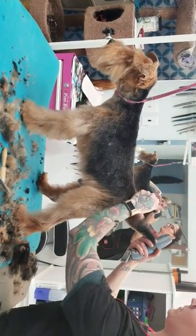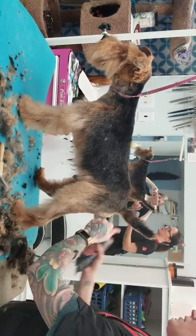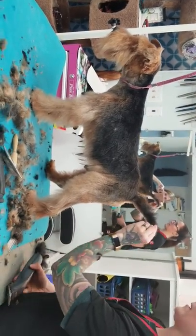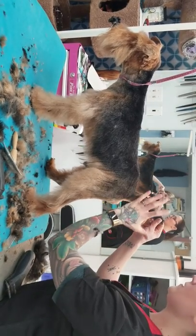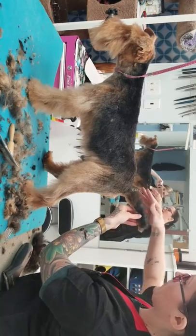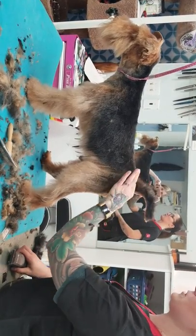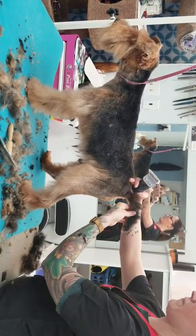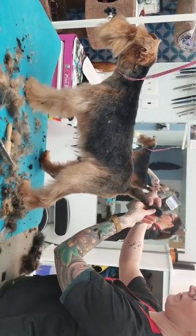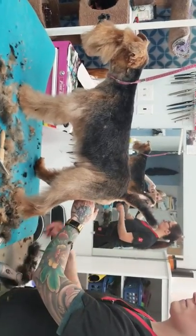For the tail, some people just shave it right off — it just depends. Some people like a fuller tail, so I'll thin it all off. But we have a lot of clients that prefer it shaved right off, so I'll also take the five blade on the top of the tail. Okay, we're going to take a break and then we'll go to some scissor work.